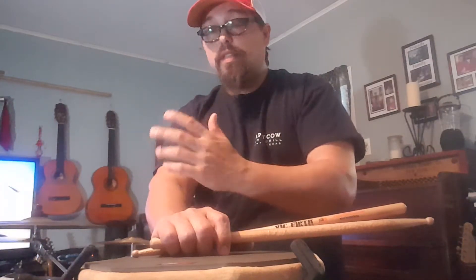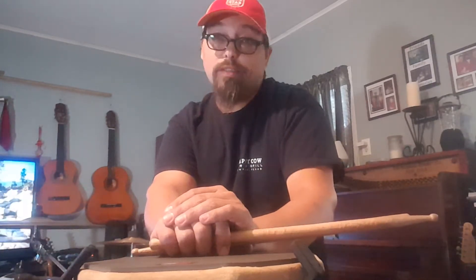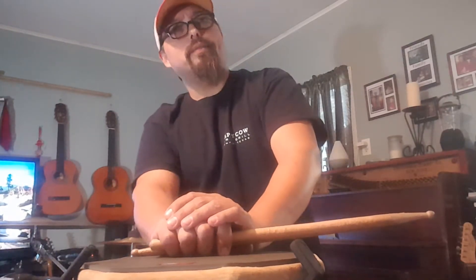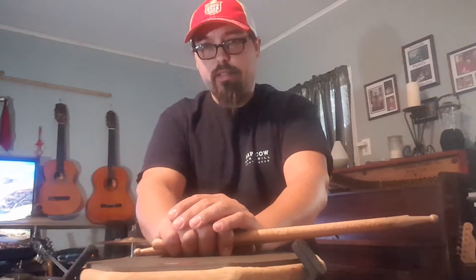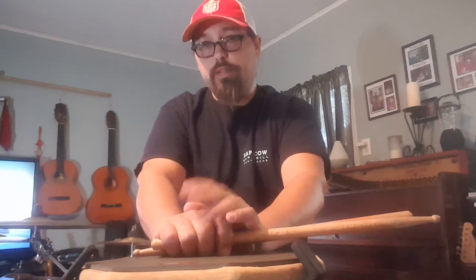I see lots of players — even pros — that don't really shuffle. They don't know how to shuffle; somehow they've gotten around it. I think that shuffling is important. It's paved the way for a bunch of my career and several of the guys that I know. So even if you don't wind up in a shuffling situation, you should know how to do it.